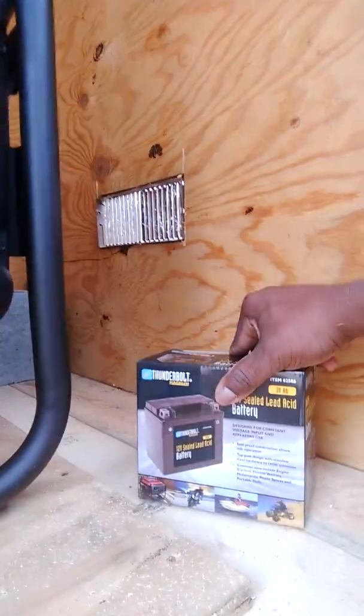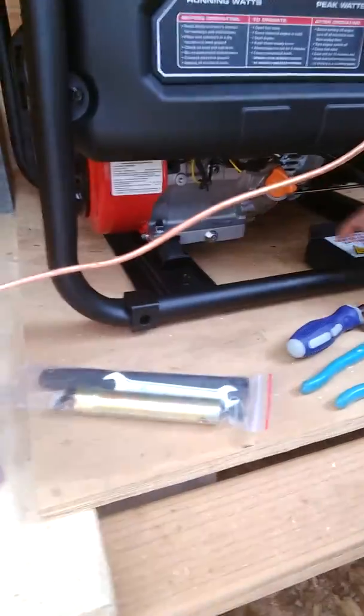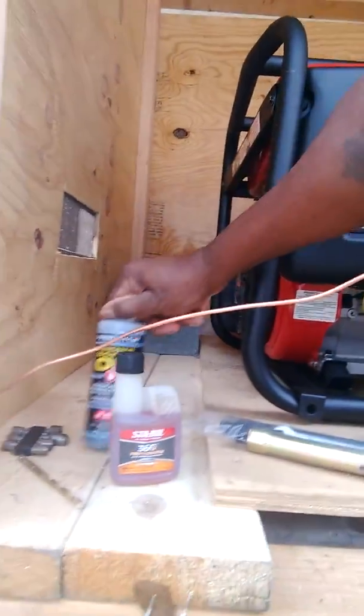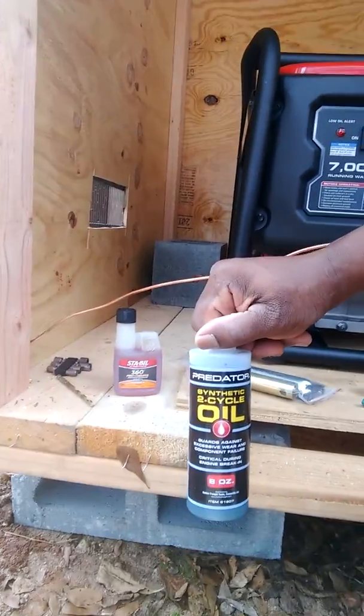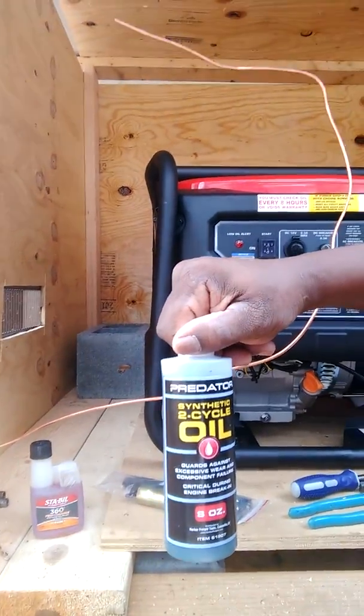This generator has a battery that I purchased as well, and I'm going to hook this up. They gave me some little tools that came with the generator for the battery hold down. I'm going to use some fuel stabilizer with it. I bought this oil here — it's a synthetic two cycle — but I'm thinking I need 10W30, so I got to read the manual. But you can always look it up. I'm going to go ahead and get started and I'll show you how things turn out in a few minutes.